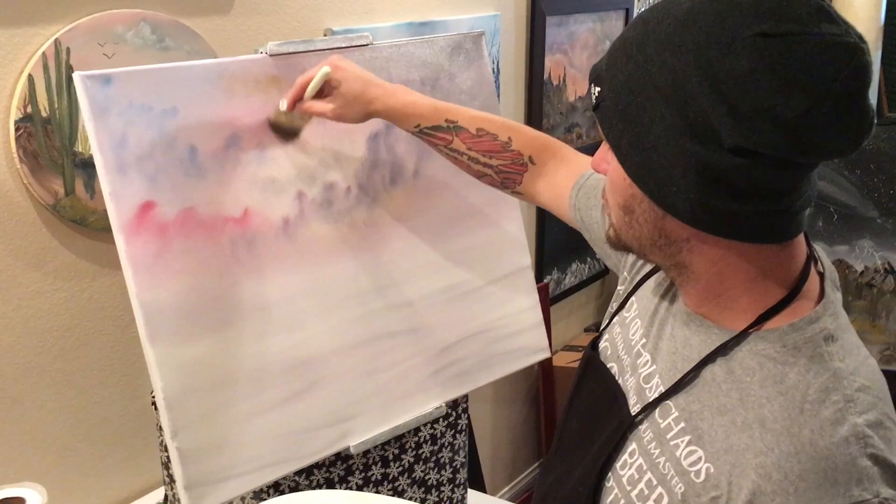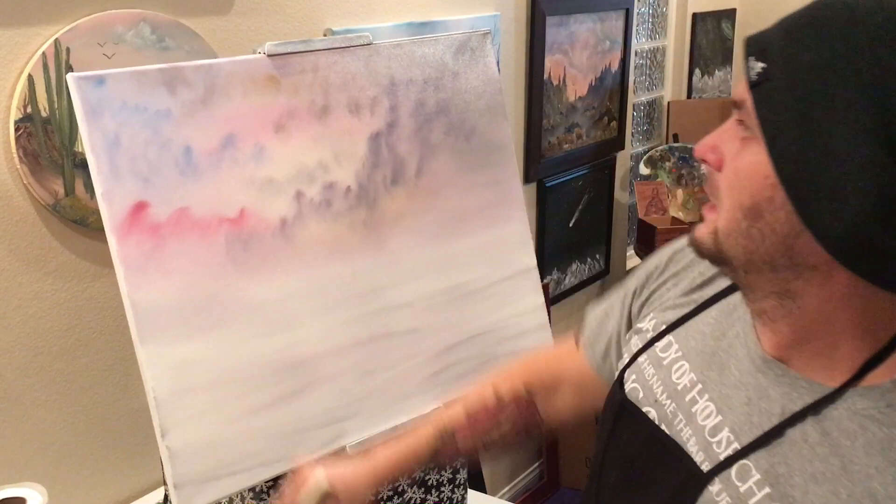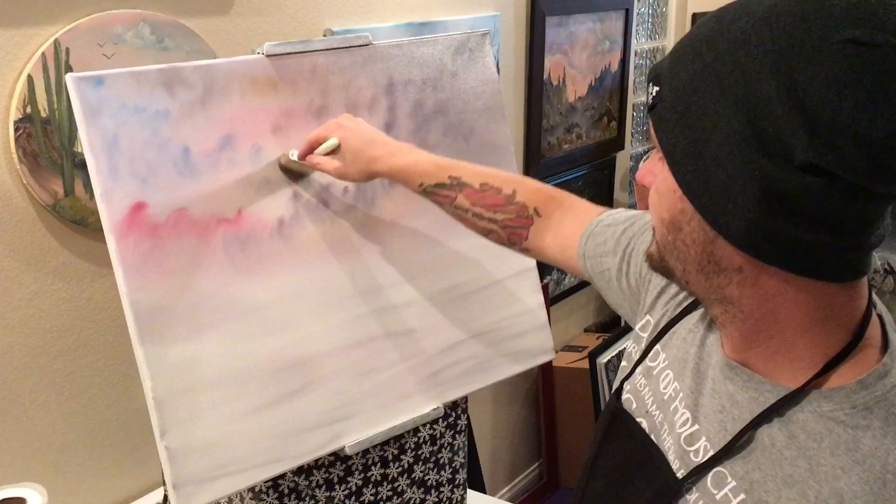Blend it in, blend it in, blend it in. Just have a dark stormy sky going. Blend them in until you like the way that it looks. Blend it in just like that. Clean off our brush right into the paint thinner, up in your face, into the trash can then into the bucket.